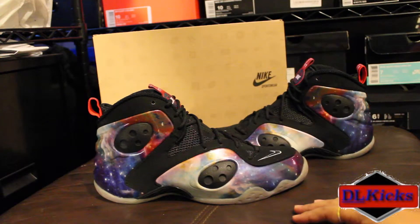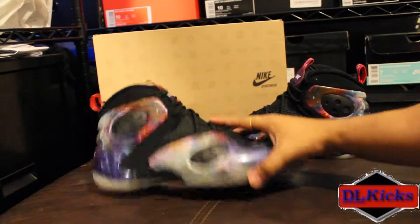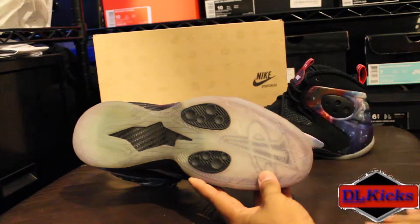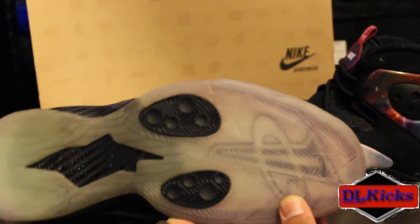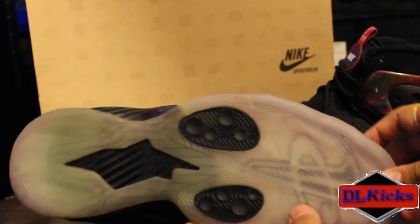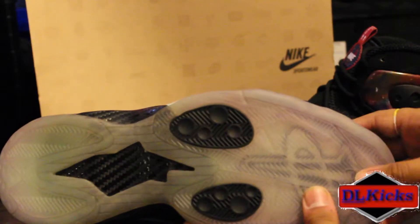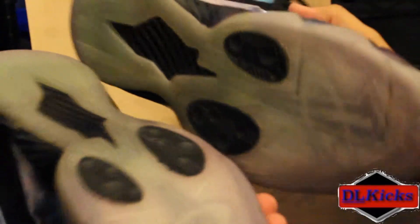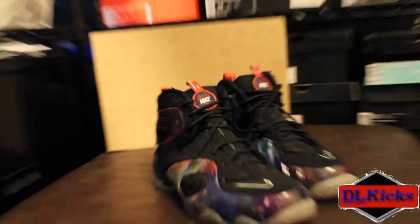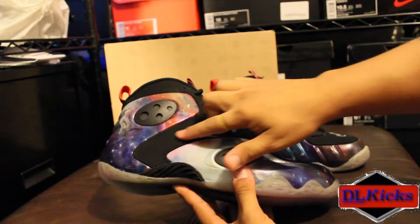One thing that is disappointing about these though is the outsole. I have yet to wear these and look at this discoloration — they are going dark. The glow-in-the-dark is pretty weak. Both of them are showing some discoloration for no reason. I don't know if it's from the upper bleeding or what.